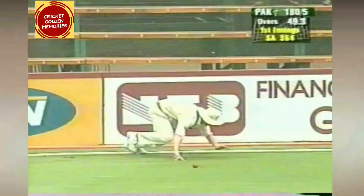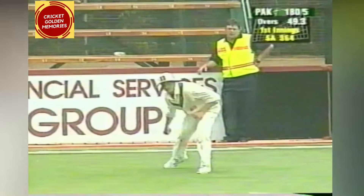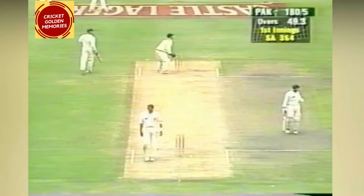A fielder rushing around the boundary, back with square leg — and he gets there, saves the four, and they take two.